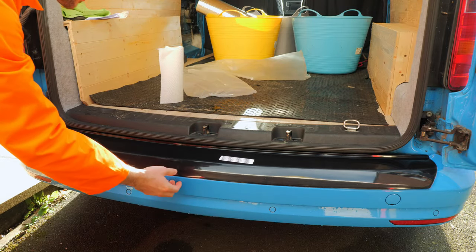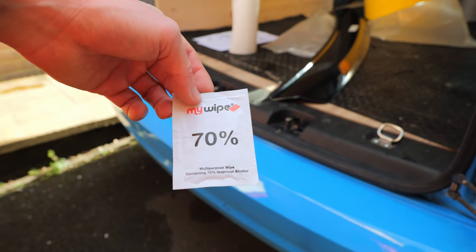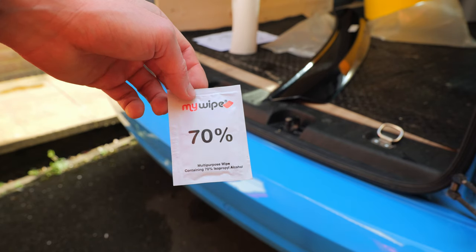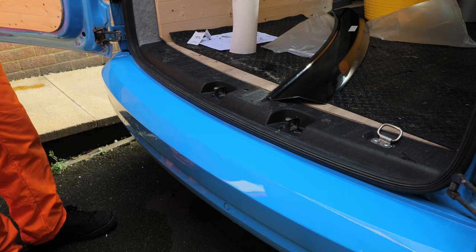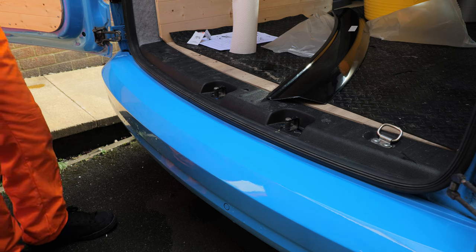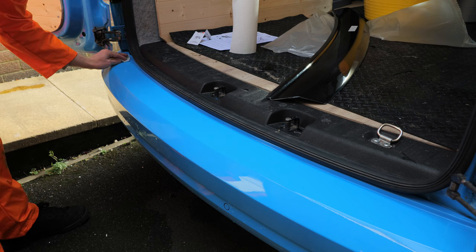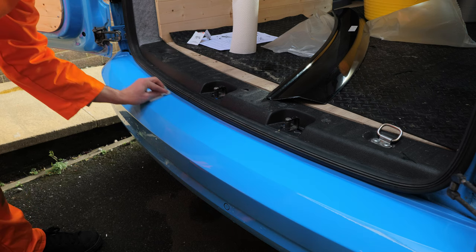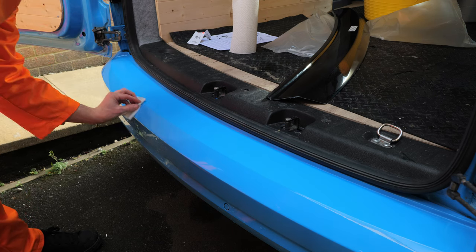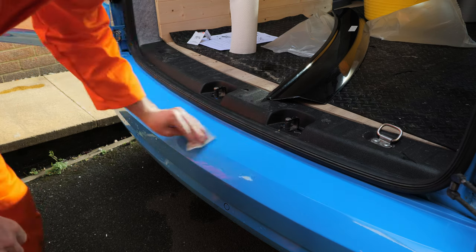So once you're happy that it's all fitting correctly, you can remove it and then we just need to clean the bumper for the final time. Within the packet you will get a cleaning wipe, so I'd recommend using this to just make sure you get all the grease off the bumper before sticking the protector on. When using this wipe, it does say to use it from left to right and only go in one direction. So just wipe in one direction like that, just to get all the grease off to make sure you get a good stick when you put the bumper protector on.